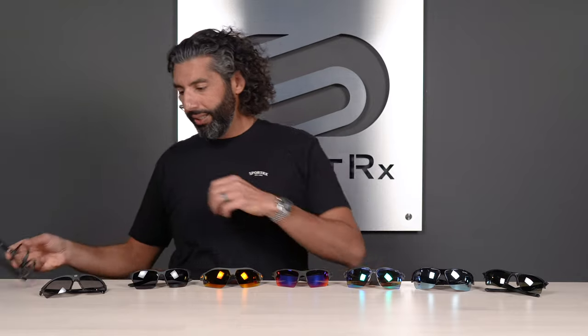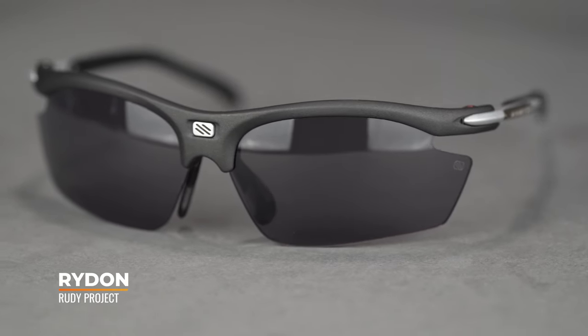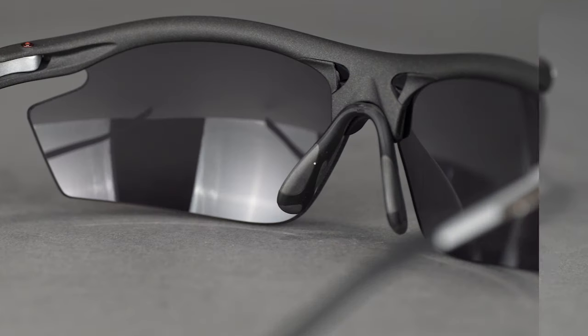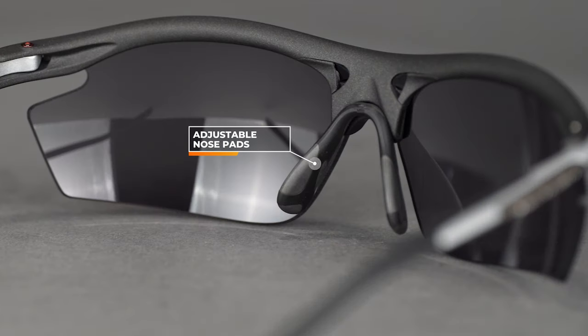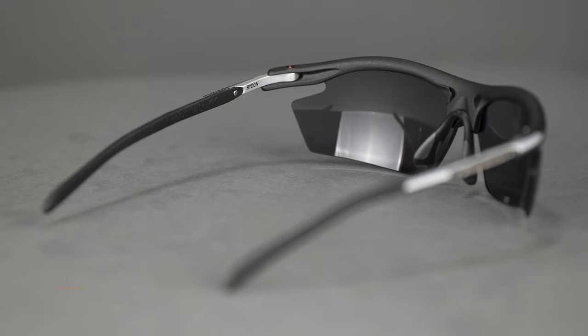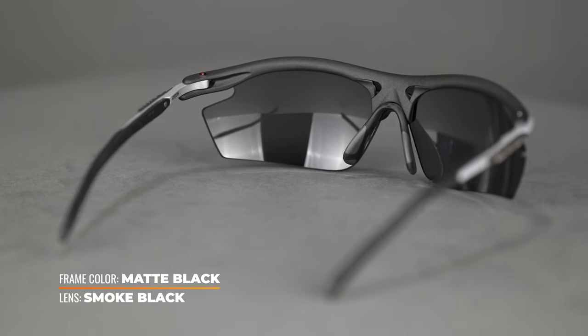Last but definitely not least is the Rudy Project Ride On. These glasses have been around forever — they're Rudy Project's best-selling frame. They come in two sizes: this is the regular, and there's also a smaller Slim version. Eight-base, full coverage, wraparound, open-on-the-bottom rimless design. What I love about these is they're fully adjustable — the nose pads can be adjusted in many directions, and the temples can go straight back or hook all the way down.